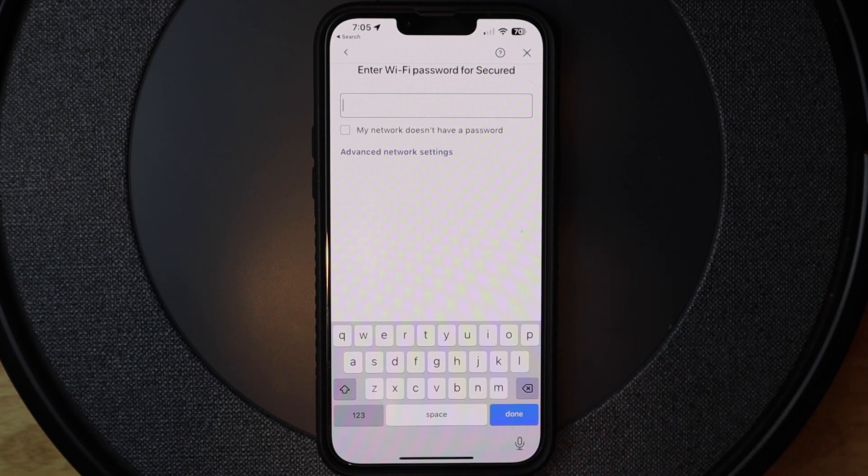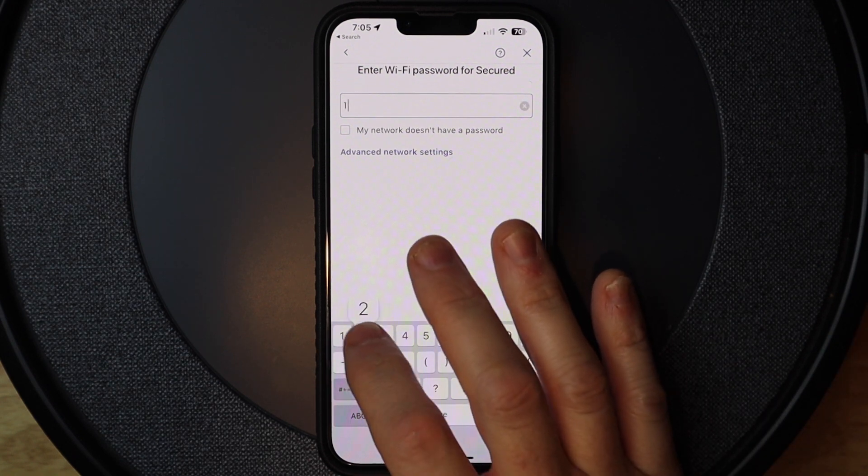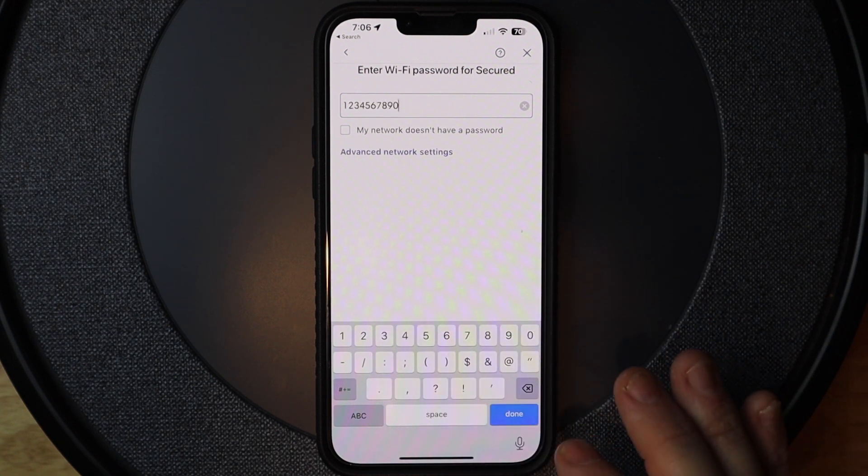Now it wants me to put in the password for my Wi-Fi. My password is very simple — don't use this one because it's not very secure.